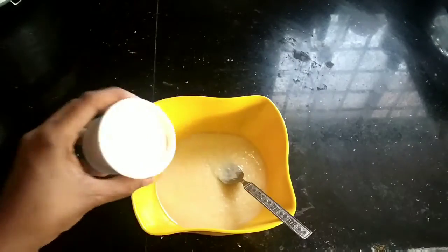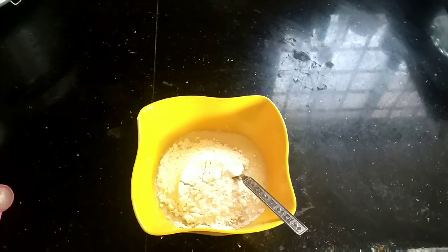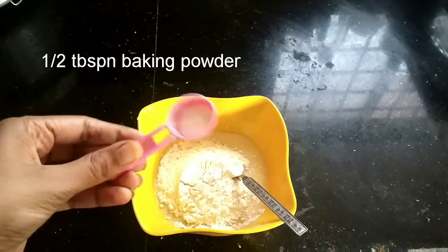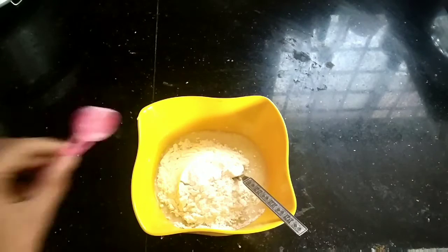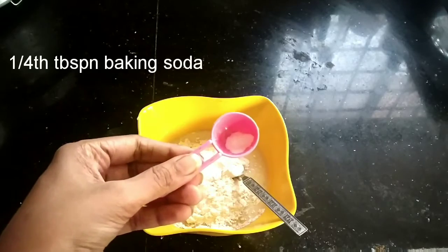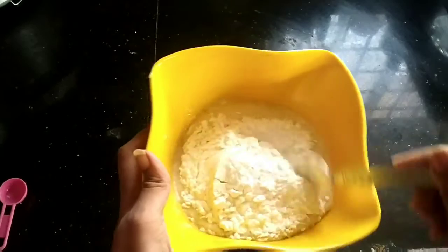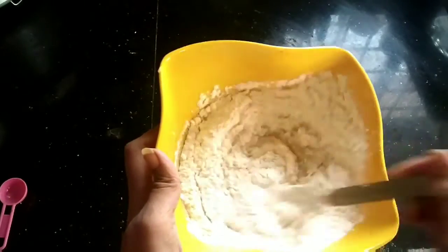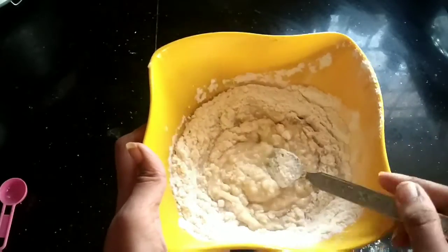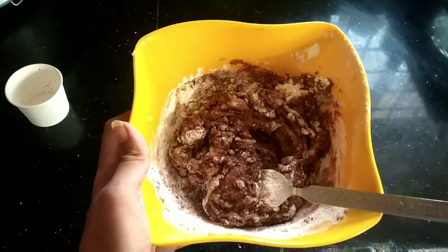Now to this we will add 1 cup of maida, half teaspoon of baking powder, 1/4 tablespoon of baking soda, and 1/4 cup of cocoa powder.